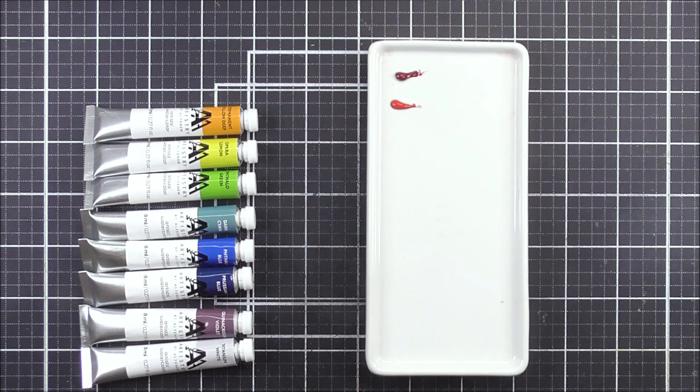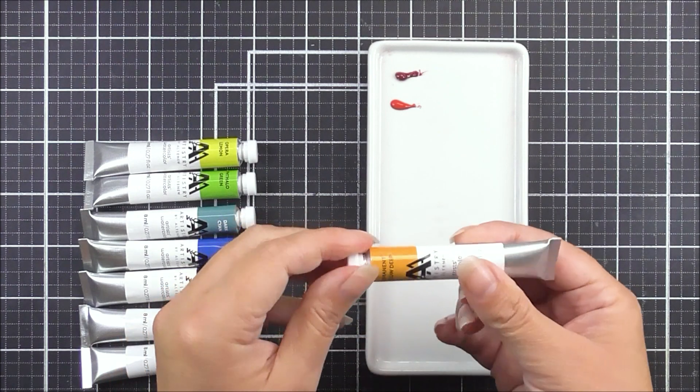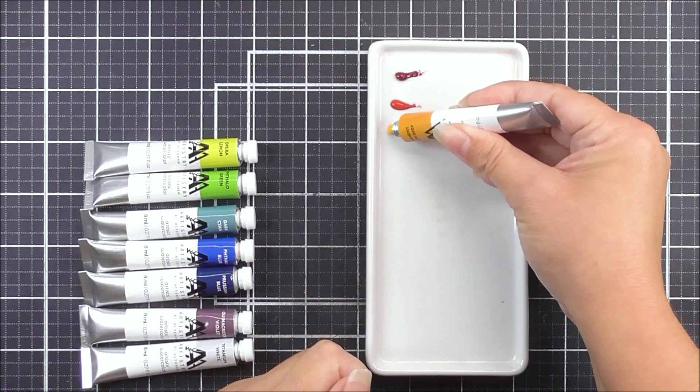Remember to add the cap back on and make sure it's nice and secure. Then I'm just going to move on to the next color and repeat that process until I have all of the colors on my palette.